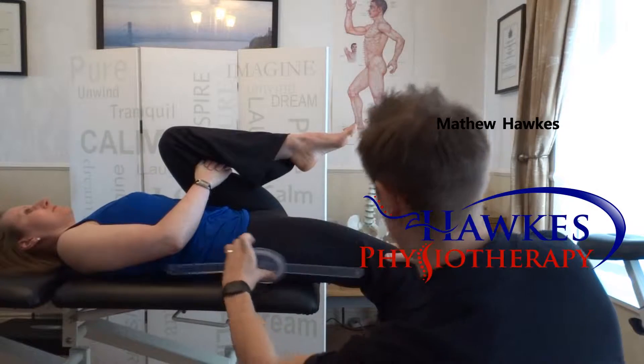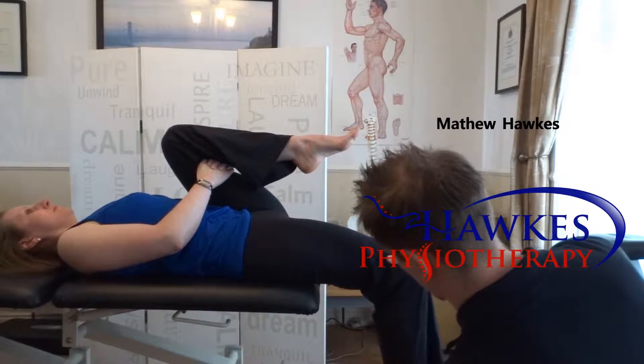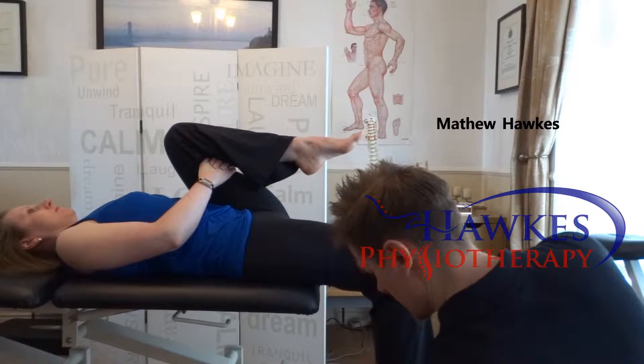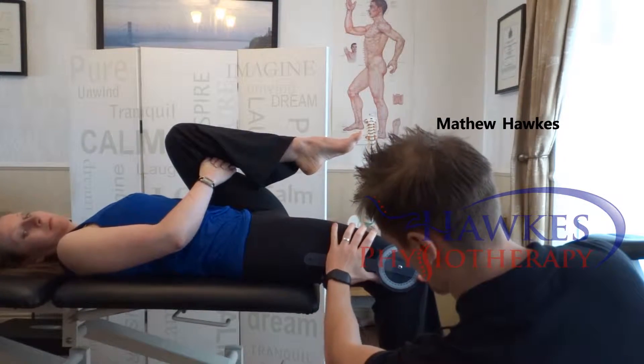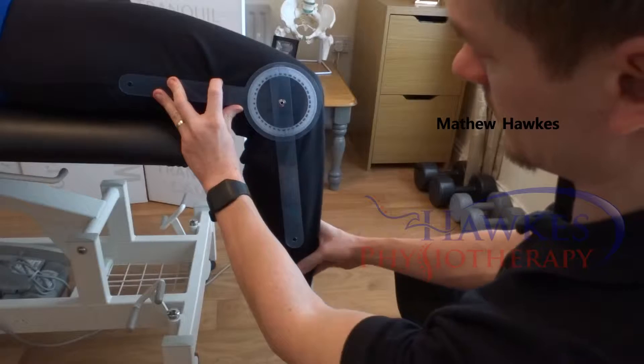Also measure knee flexion with the axis of motion in the center of the lateral side of the knee, with one arm to the greater trochanter and the other arm to the lateral malleoli. Norms are 10 degrees hip extension with 90 degrees knee flexion, according to McKee in 2004.